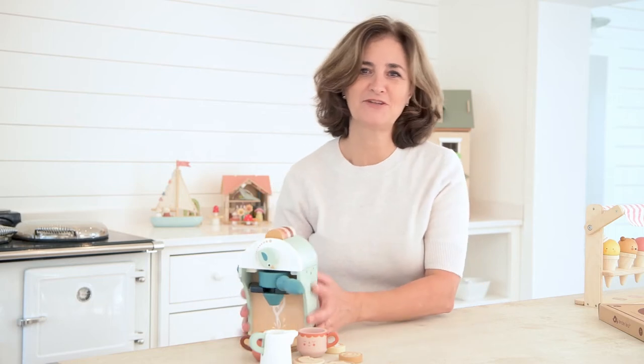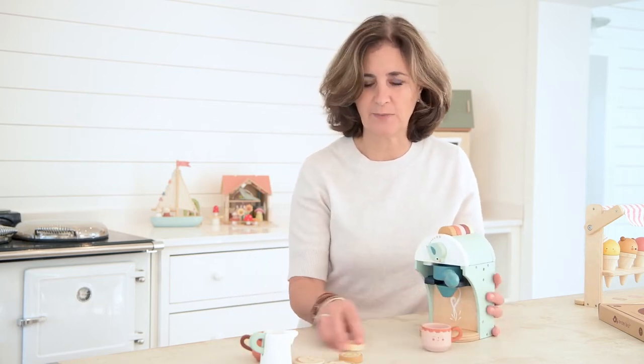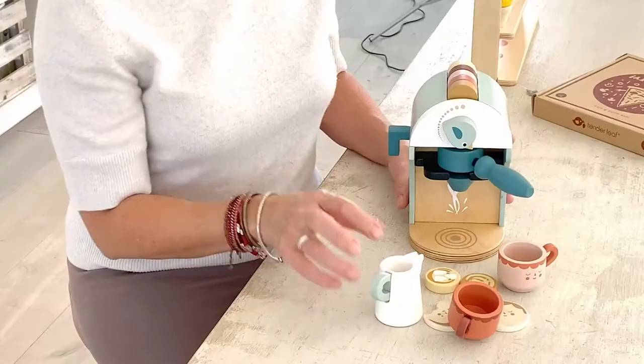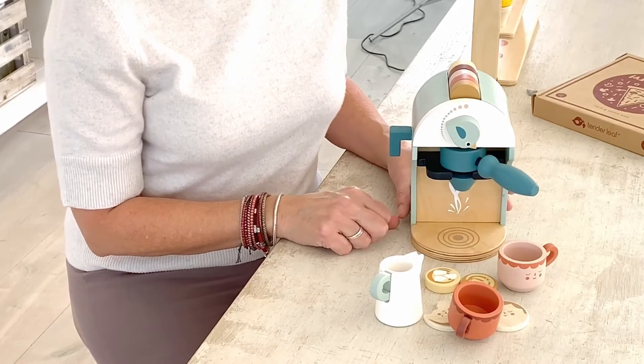Every year our customers love the kitchen play items and in 2020 we had great success with our new color palette of soft blues, dusky pinks and greys. Our baby chino maker is a wonderful addition to this collection.